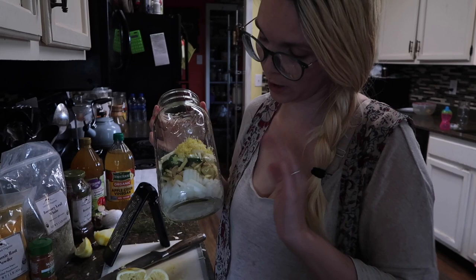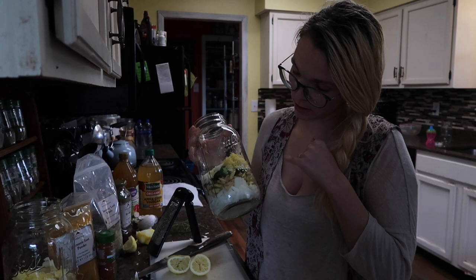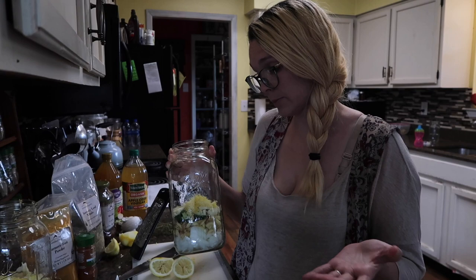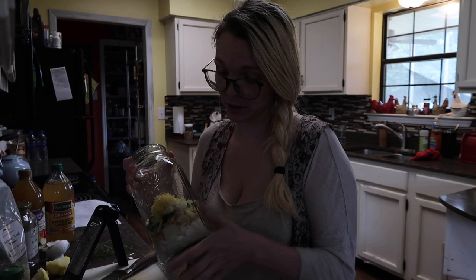So far we've got our onion, which is an excellent expectorant. Ginger is a stimulant for your circulatory system. The garlic, which is antimicrobial. We also have our jalapeño, which is going to up the circulatory heat of this. And then we've got our lemon and lemon zest, which adds some vitamin C and really helps with flavoring. And then adding in the turmeric and the cayenne, this fire cider is really to get your circulatory system moving.